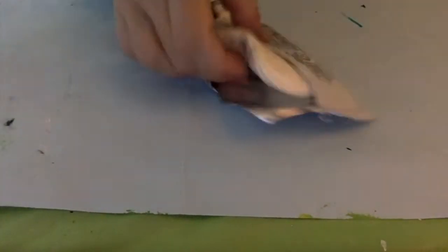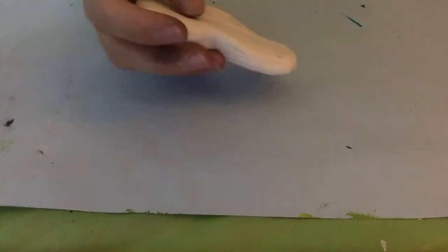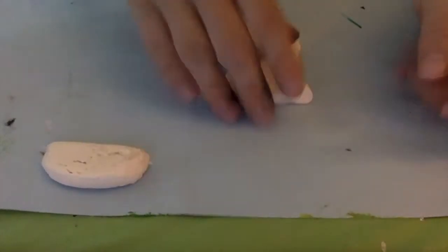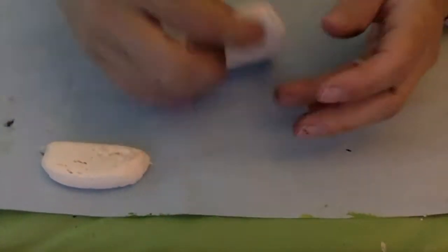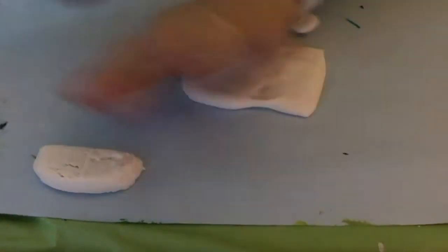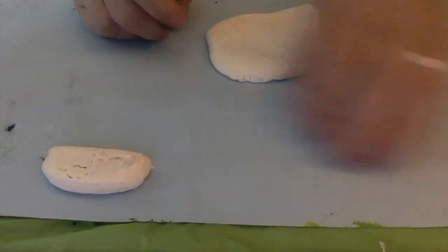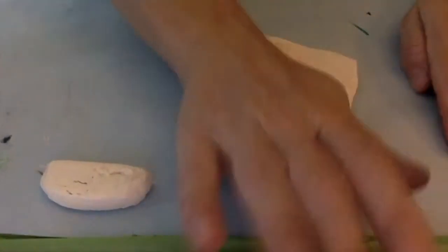When you open up your Model Magic, you can get it out and you will get this clay to use for your owl. I took a pair of scissors and I cut some off to the side so that I could use it for the circular eyes and the triangular beak. And if I have any left over, I might use it for my feet or possibly for the tail. It's really up to you.